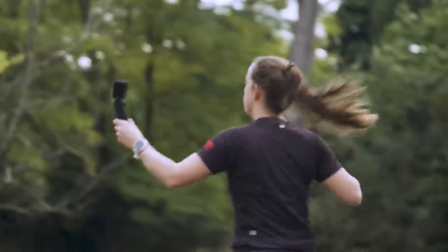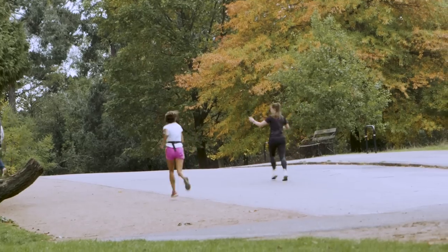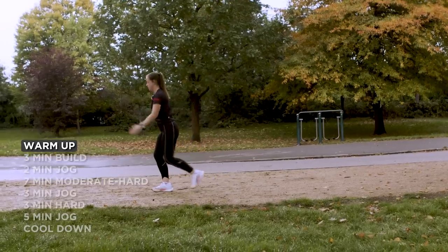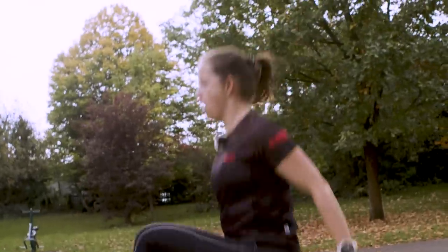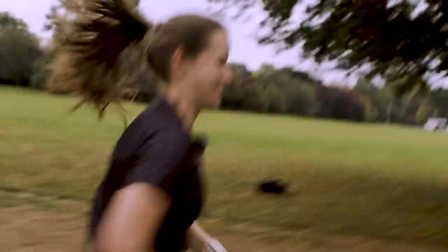Think of moderate as a four to five out of ten in terms of perceived effort, or your half marathon pace. Think of moderate hard as a six to seven out of ten, or your 10k pace, and then think of hard as an eight to nine out of ten for your 5k pace. The important thing to remember is that you don't stop running between the speeds. Fartlek is a Swedish term meaning speed play, and that challenges your body by constant changes in speed whilst continuously running, unlike interval running where you might only go two speeds and have rests in between hard efforts.